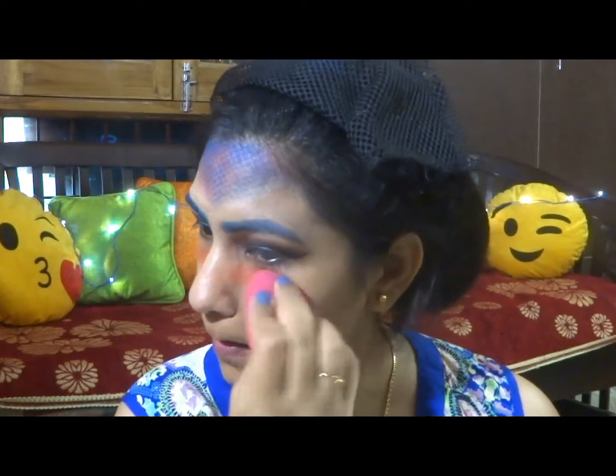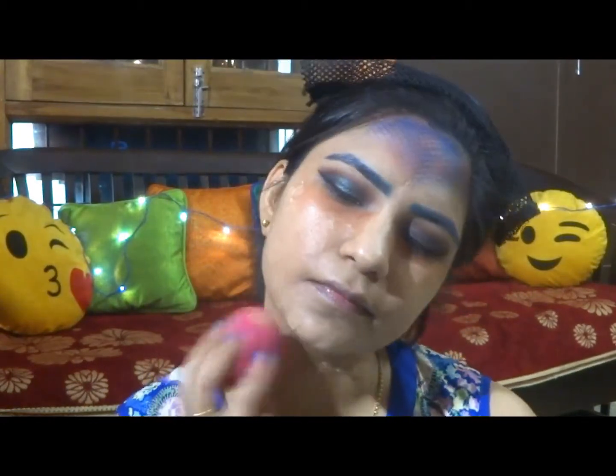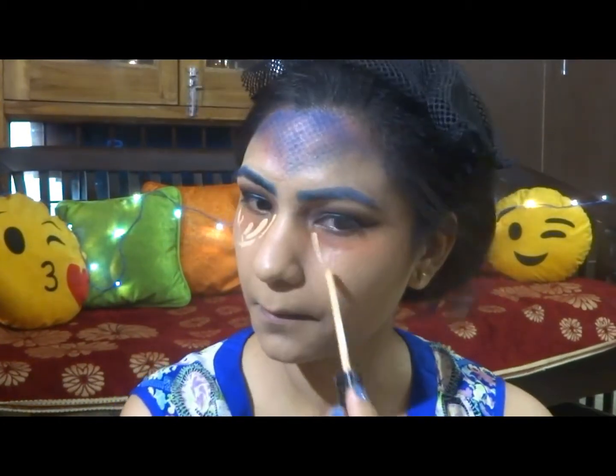Applying a very thin liner as my eyes are hooded so I don't want everything to hide. Tight lining my eyes. Now cleaning the fallout with some black tissue. Applying corrector and then blending it in.